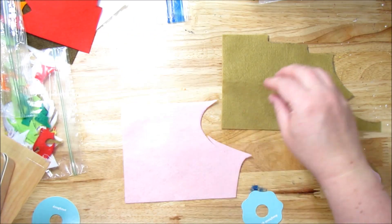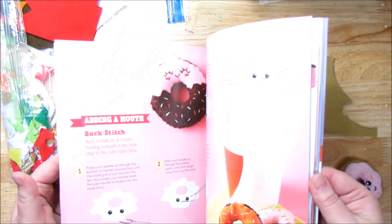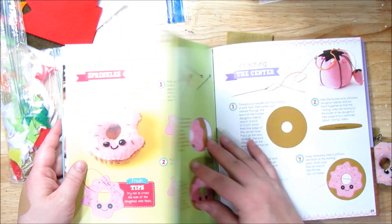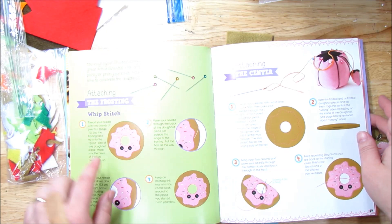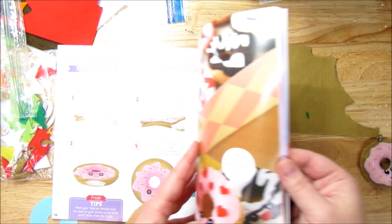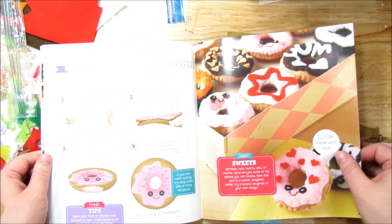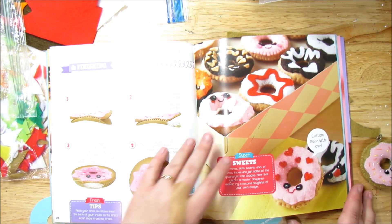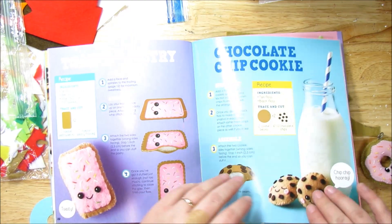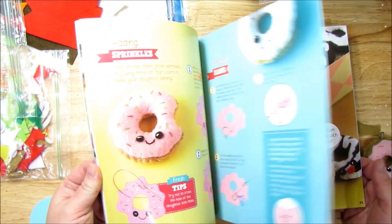We're going to make the donut. So I have pink and I have tan felt out and let's go to the instructions for the donut. They use the donut as the example for the beginning, so it's really nice to follow along — it's so easy to do. I know they say these are for kids, but I'm an adult and I do these. I really love them.